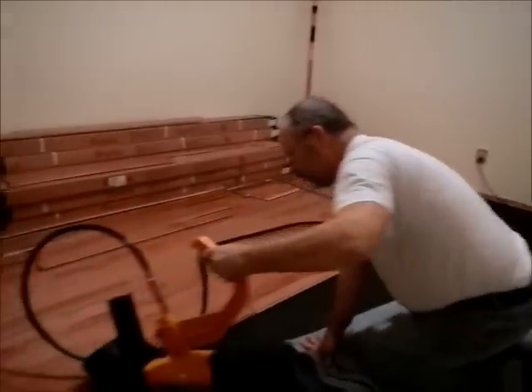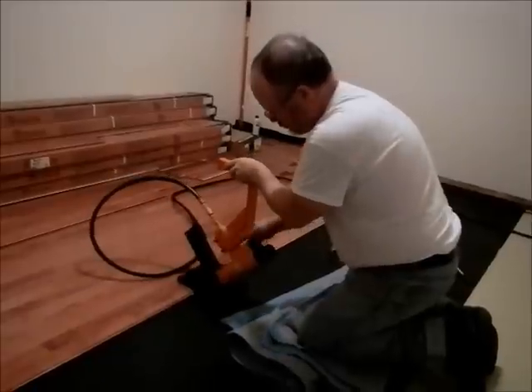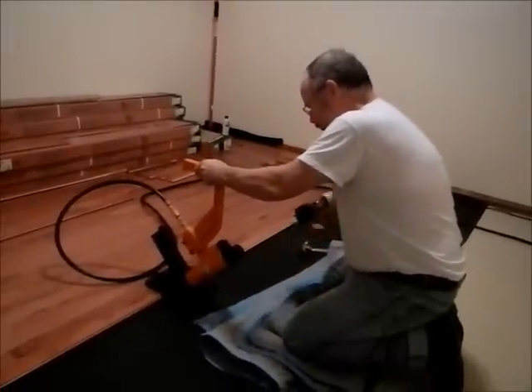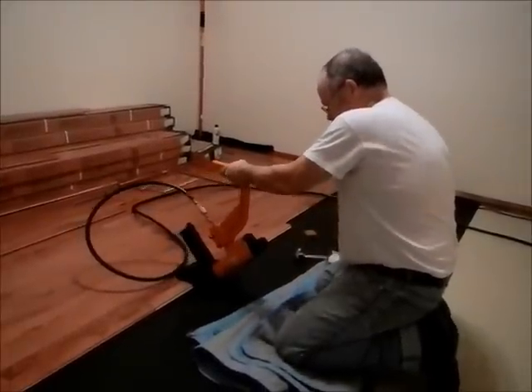Then we slide over the nail arm, and we slide right in here.